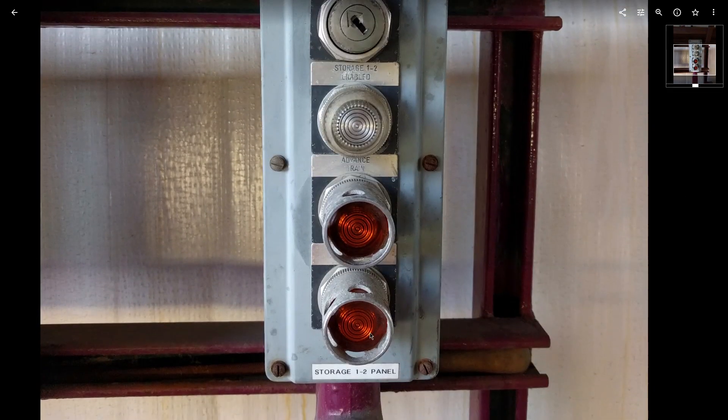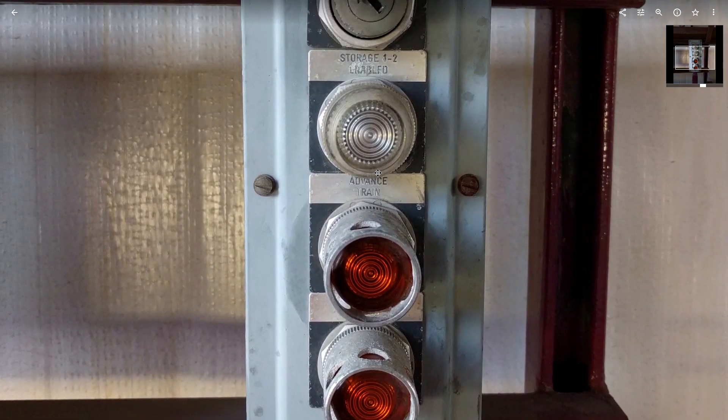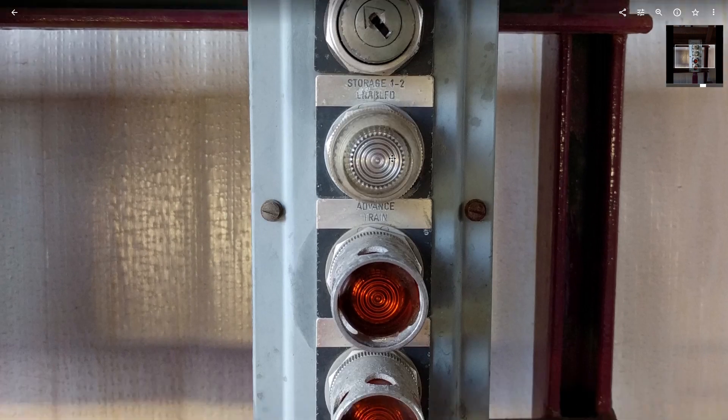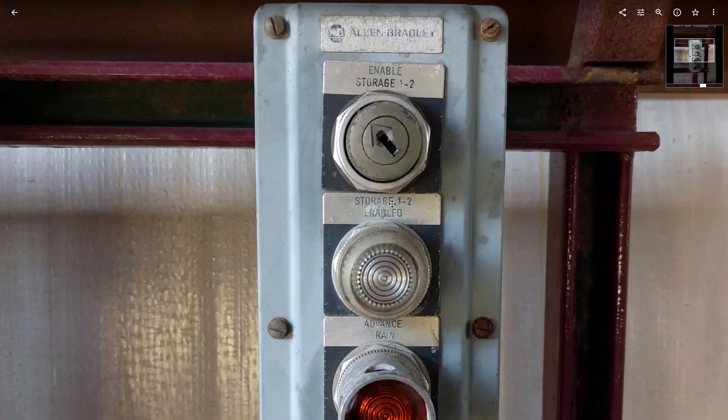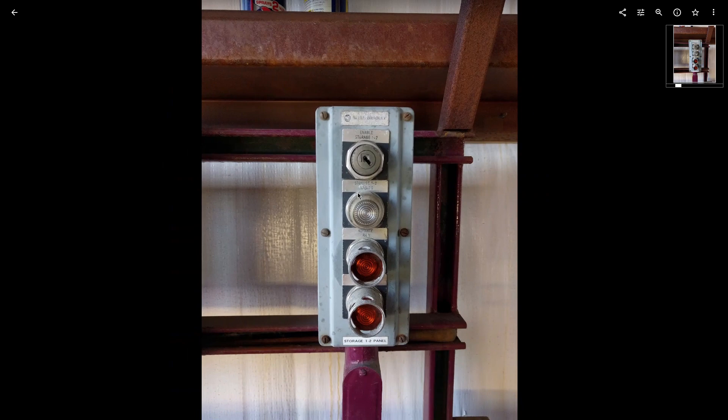This panel is in the storage track area — basically just another panel where you can move trains forward and backwards. In order to use this panel, you have to turn the key switch on.